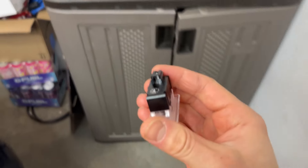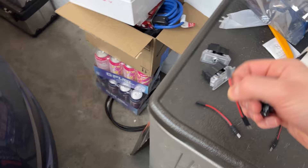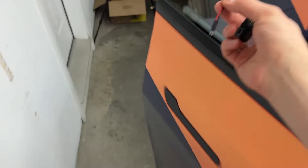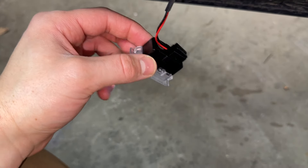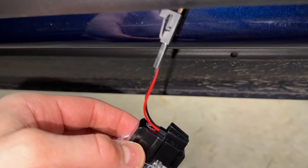Upon further inspection, it does look like we do need to use the adapter. So let's get this adapter here. Once that adapter is in, it looks like it works.